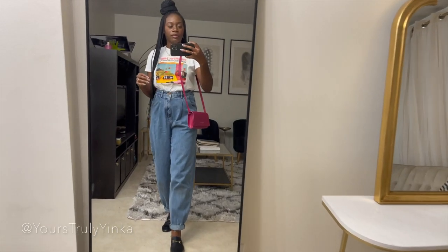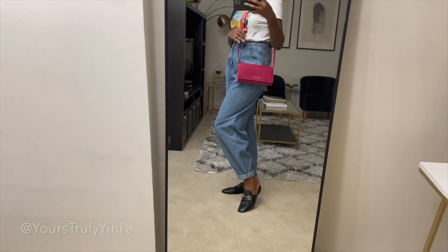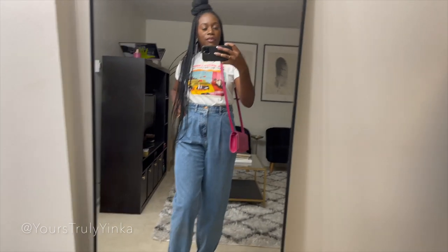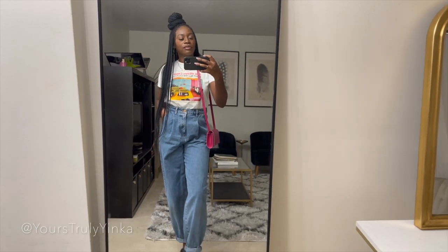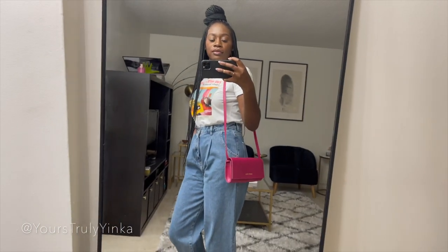So now I'm going to show you a few ways that I've worn this bag. Here I decided to style the bag as a crossbody with some jeans, my mules, and a fun shirt that has a pop of color just to complement the bag. A really casual, cute, easygoing look.